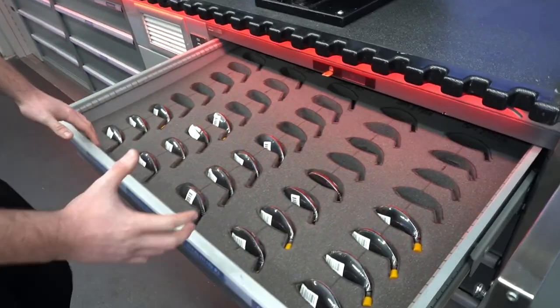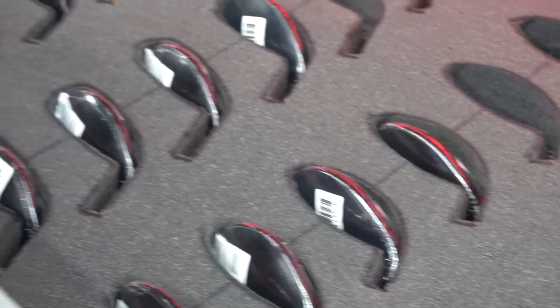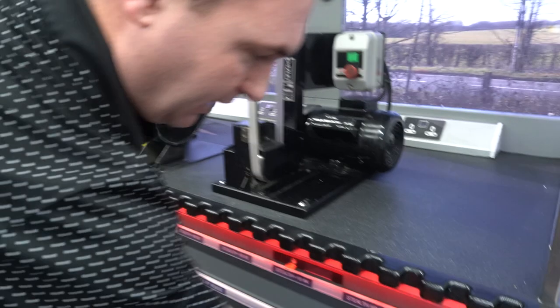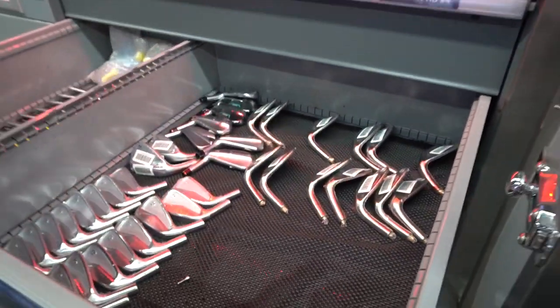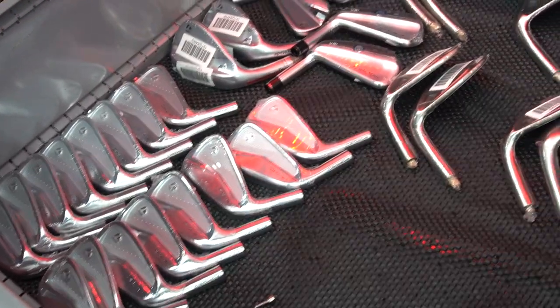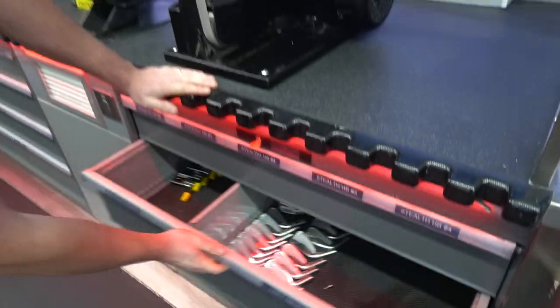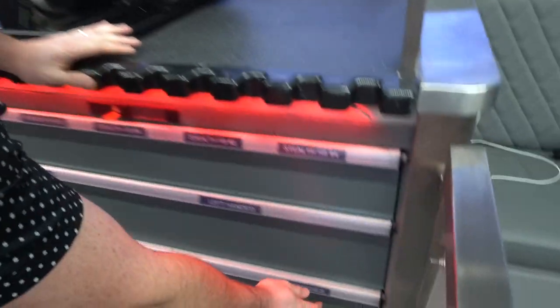Some of the players would come along and we'd be able to take some of the heads out, do some testing with the players, and hopefully try and get them into those heads. As you can see here, we've got a left-handed drawer — so someone like Bob MacIntyre would be testing some of these products. You've got high toe wedges in there, some SIM UDIs — that's a lot of iron heads. The next row down is just driver head covers and wrenches.